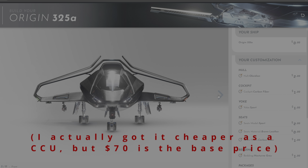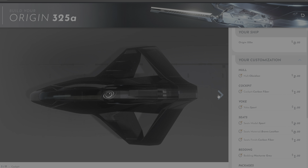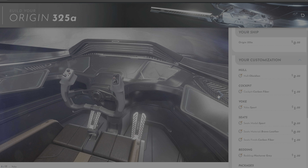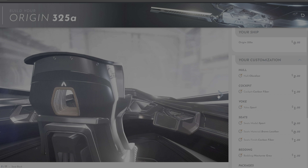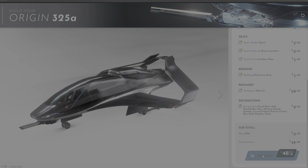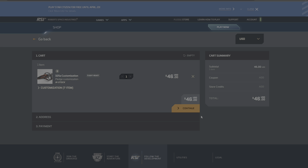This is on top of the 70 dollars that I already paid to pledge for this ship. I know some of you may think that spending more than half of the price of the ship for decorative top-ups is not very wise. I certainly don't disagree, but I'm doing it because I can. Anyway, here's a summary of the changes that you are going to have to pay for. Click on add to cart and you'll be brought straight to your pledge store payment portal. Just make payment and off you go.